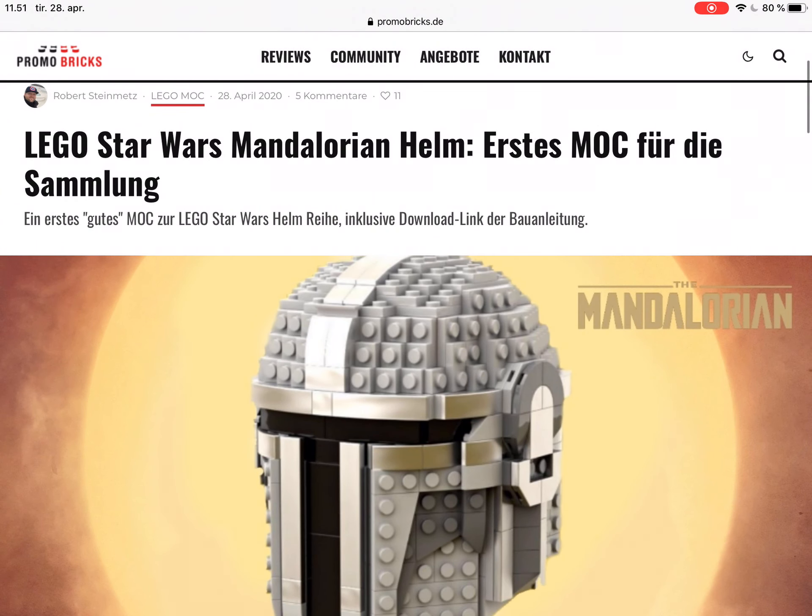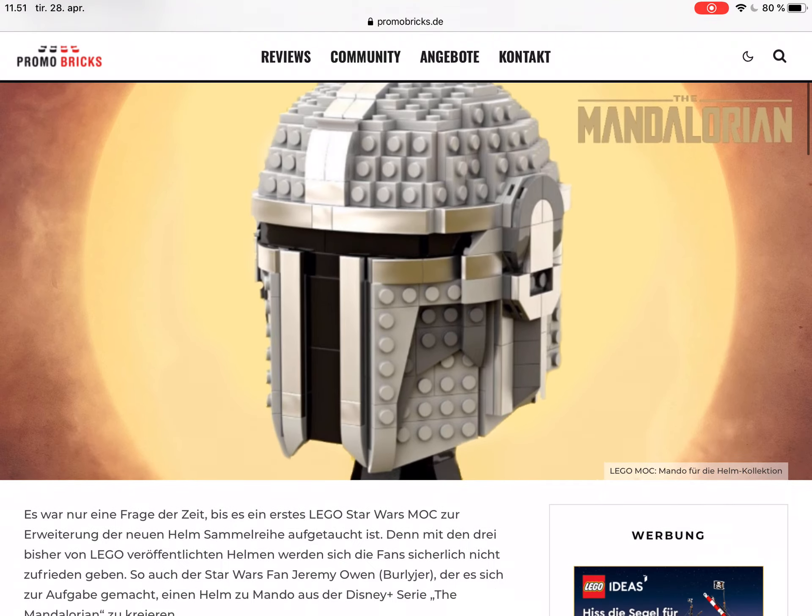Hi and welcome to this video. Today we're gonna take a look at the Lego Star Wars Mandalorian helmet.